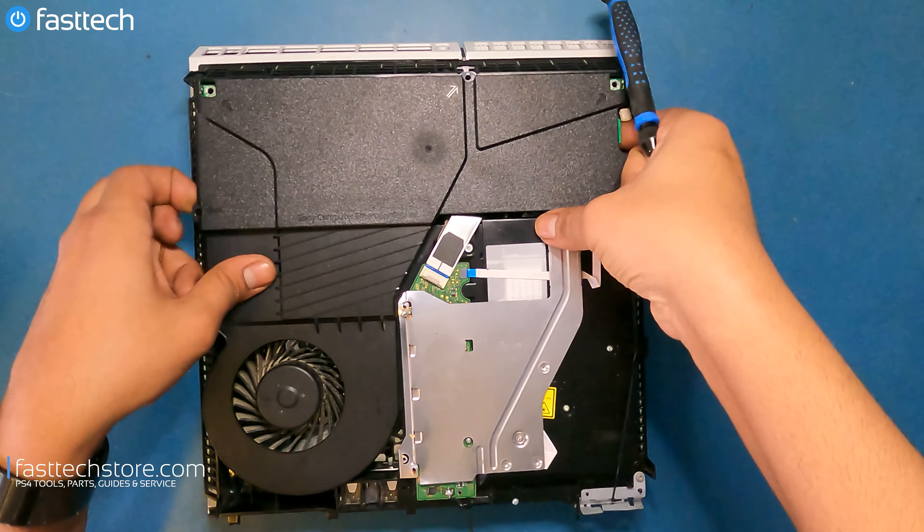I'm going to plug in my controller into the front. This is a wired controller — it's permanently wired, as you can see. This was a display unit at some point. I'm going to press the PS button and make sure it's connected, which it is. And now you're going to see that even when I unplug this controller, it's still going to work. So it looks like our repair was successful — it was the busted antenna. It was pretty obvious when I saw it the first time.